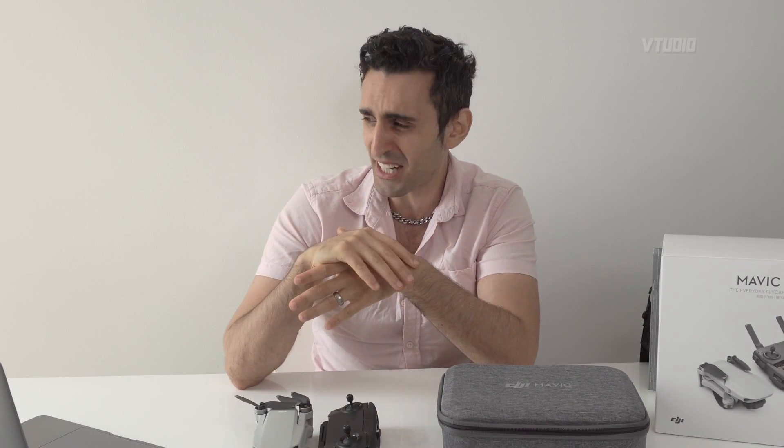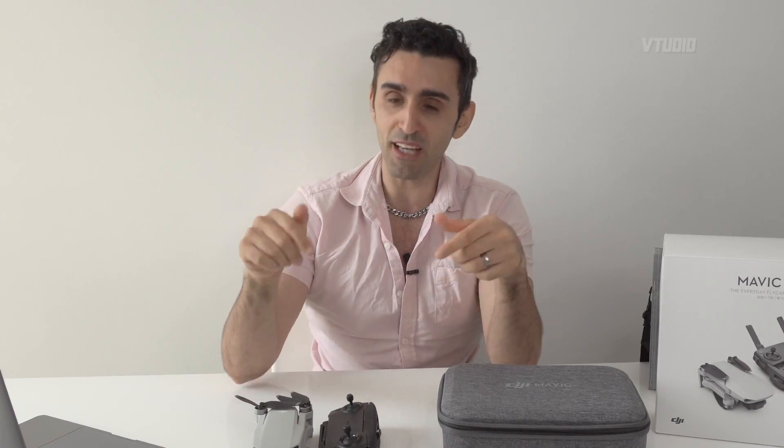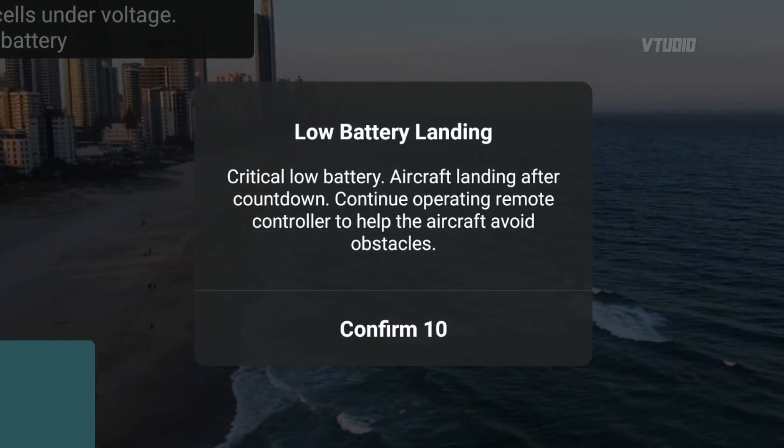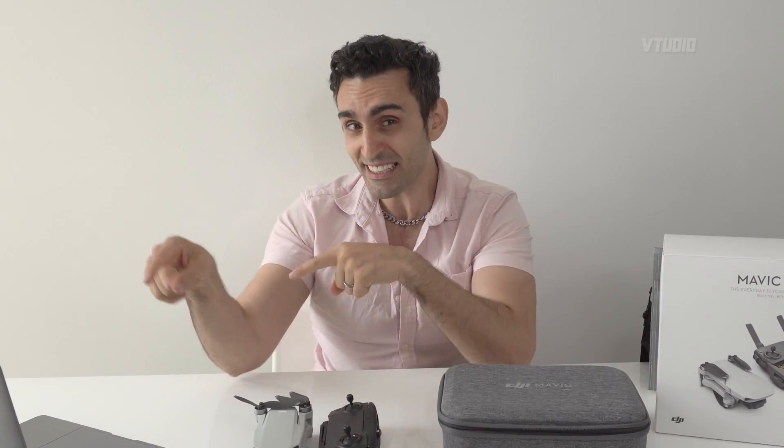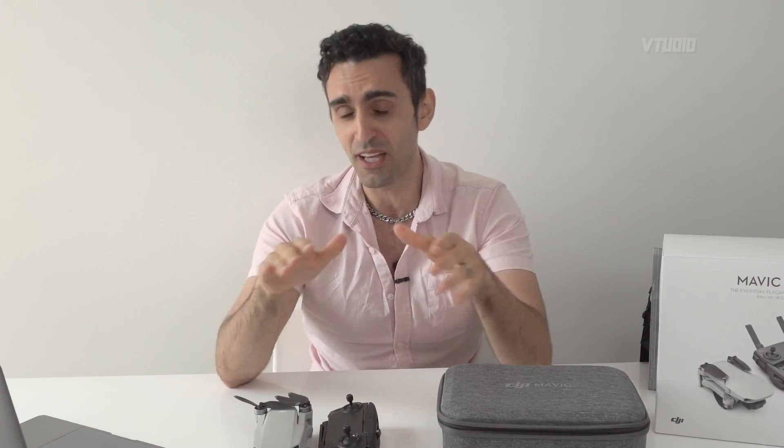Finally, be aware that batteries are only warranted for around six months, which means DJI know that they can get damaged and issues can happen. My previous DJI Mavic Pro Platinum battery died after about a year's use — the drone refused to fly, something was up with the voltage. Even in today's flight, towards the end it said there was something wrong with the voltage and it had to land in 10 seconds. Have multiple batteries because things can go wrong.